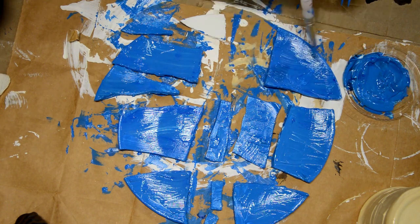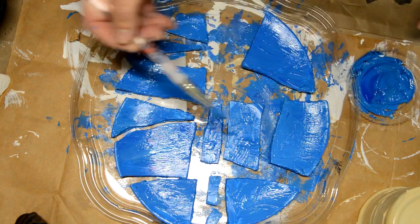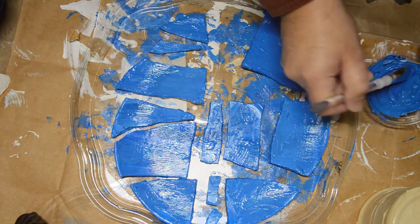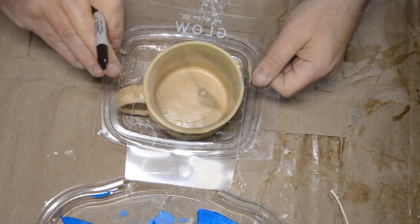I also moved the pieces to this plastic Costco pie lid just to keep them from sticking, since I did actually paint the bottoms of these pieces already. You'll see that using the rest of this paint is going to bite me later, but in the meantime let's move on to making the coffee.